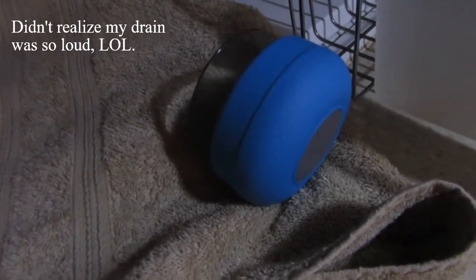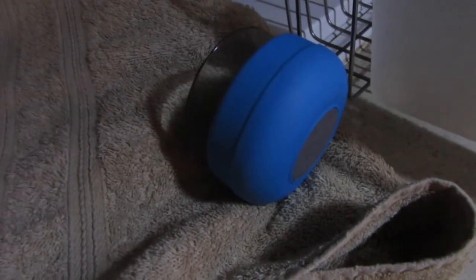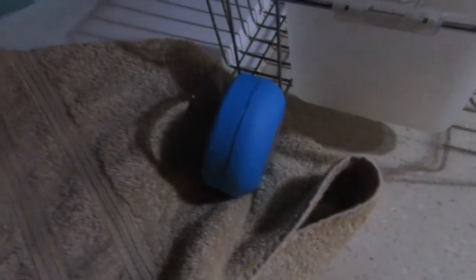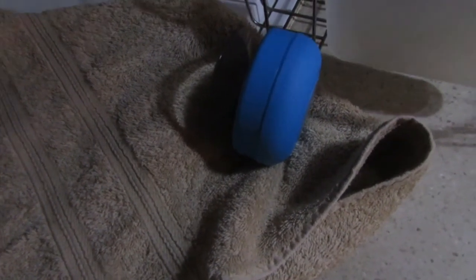The suction cup doesn't hold as long as I'd like on ceramic. It holds quite well on glass, on the counter here — I think it's vinyl — and it'll hold well on a wooden desk. Ceramic it does not like. I'm not sure if that's a suction cup issue or if the ceramic is textured. It also doesn't hold on my paddleboard, which is also textured. Glass in the shower is textured too, so I'm not entirely sure what's going on, but it does work and it is waterproof for the most part.